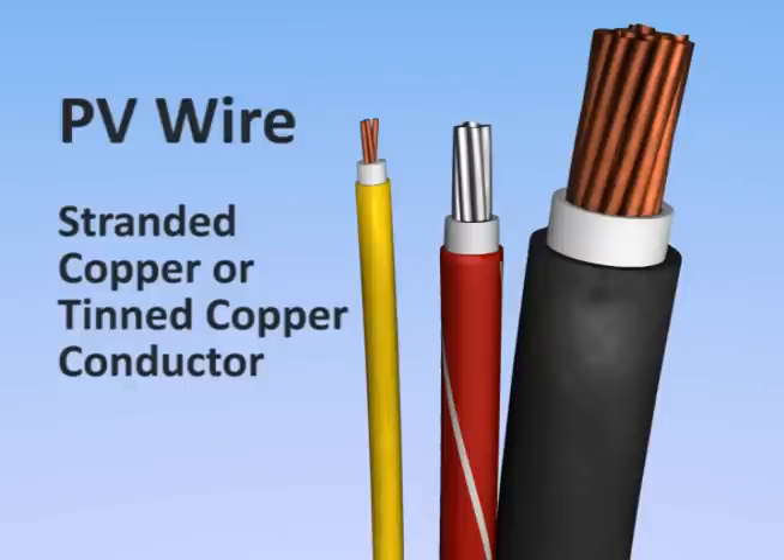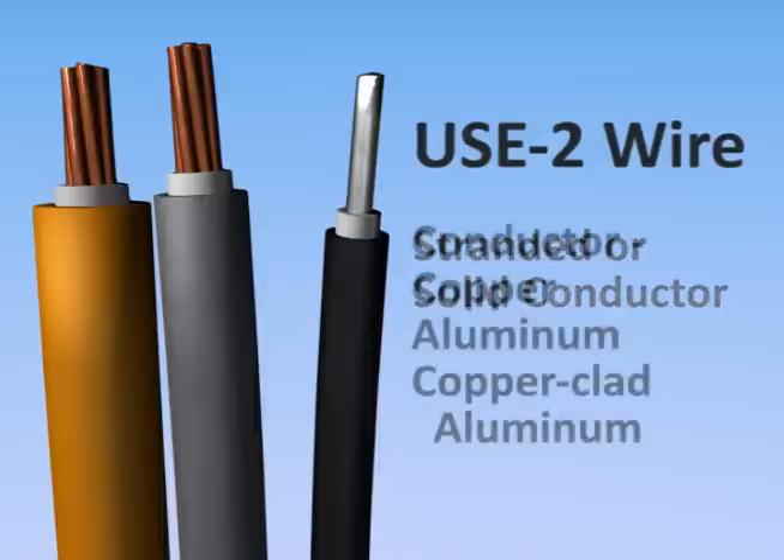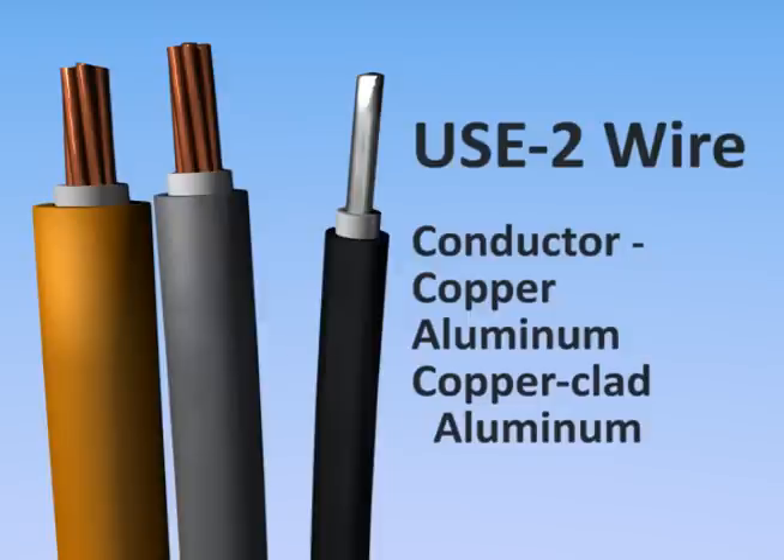PV wire has a copper or tinned copper conductor, which is stranded to maintain flexibility. USE2 doesn't require the same flexibility, so its conductor may be stranded or solid. USE2 conductors are typically made of copper, aluminum, or copper-clad aluminum.